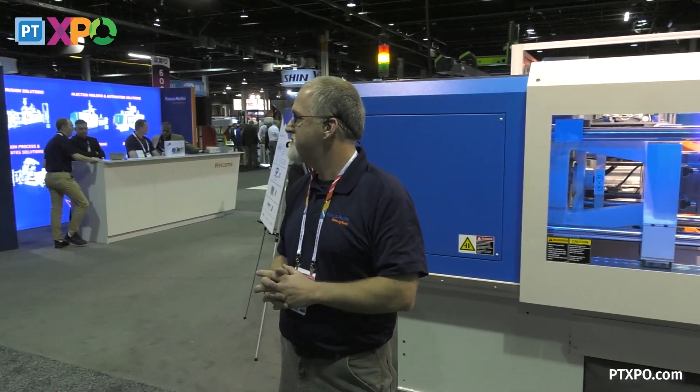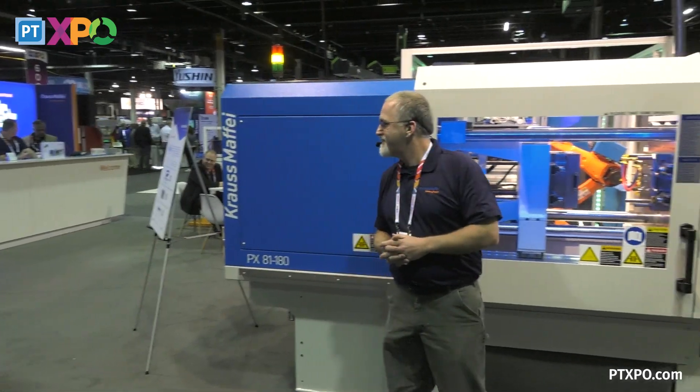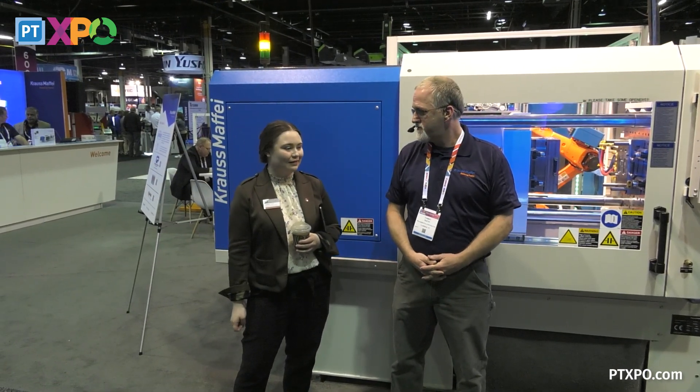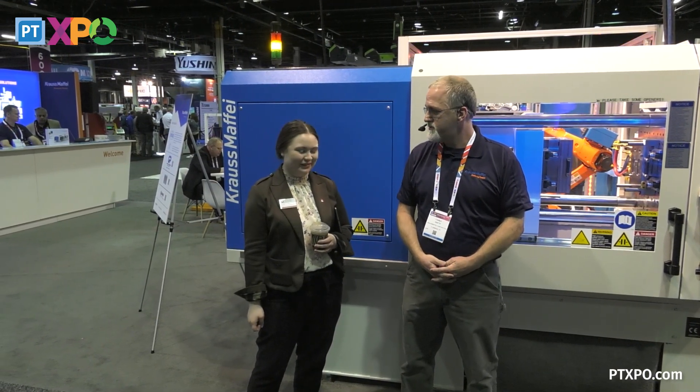Who wants to start an injection molding machine? Come on up, Abby. Hi there, Abby. Have you ever started a molding machine before? Come on.